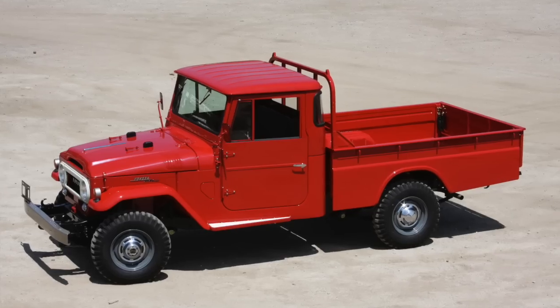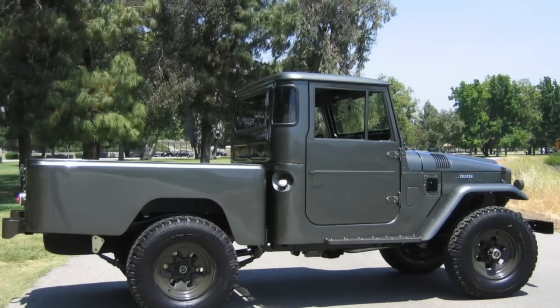For those not intimate with FJ45s, here's a brief rundown. For the US market they were only available from 1963 until 1967, in three configurations — excluding the FJ45 LV wagon: the short bed with a fixed cab, the long bed with a removable cab, and the short bed with a removable cap. The long bed with the removable hard top has traditionally been the most sought after. The short bed fixed cab is tiny — it's like a kei car, designed for a Japanese fisherman.